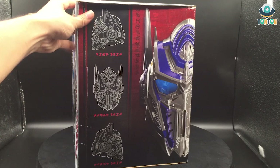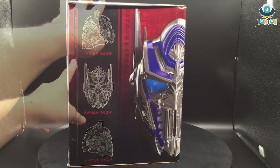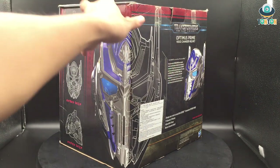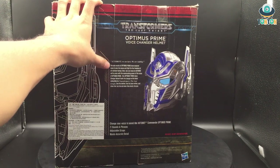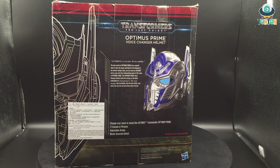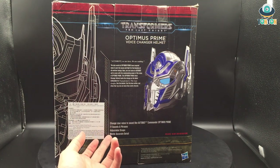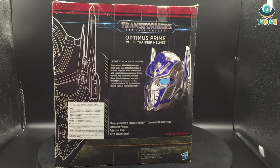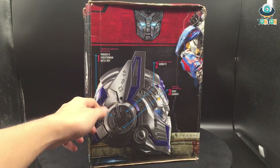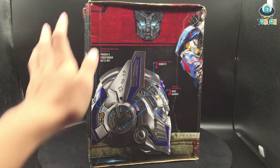On the side we get to see what looks like a blueprint of the helmet — it looks really nice and detailed. You have half of his face, and turning it you get another blueprint which is also nice. There's the Optimus Prime Voice Change Helmet description and the feature list: change your voice to sound like the Autobot commander, 21 sounds and phrases, adjustable strap, and movie-accurate details. On the last side of the box, there are three buttons — the first is for phrases and Cybertronian battle riff, the second for sound effects, and the third is the voice change feature.